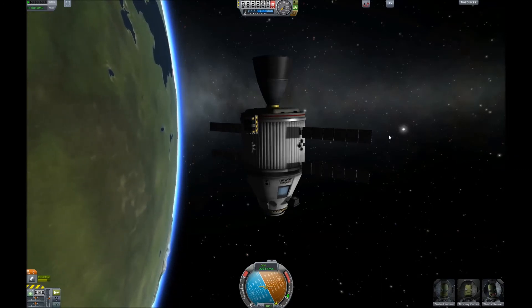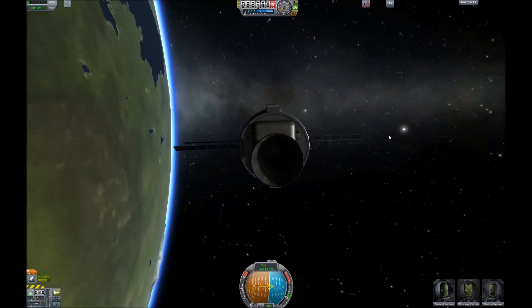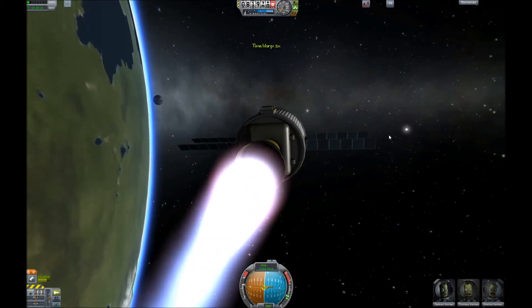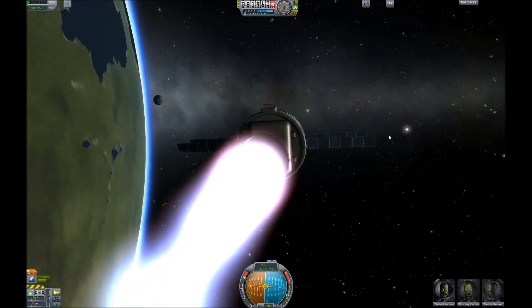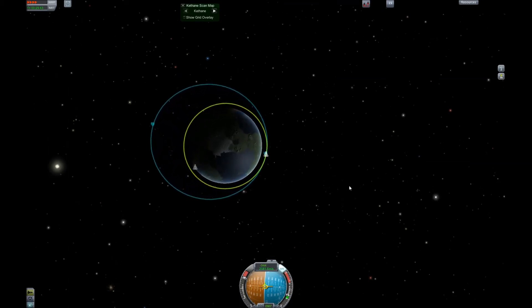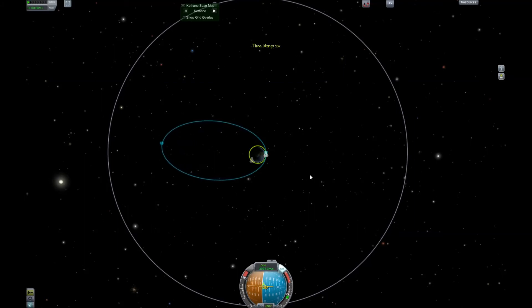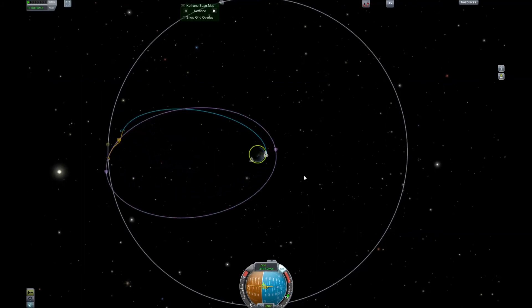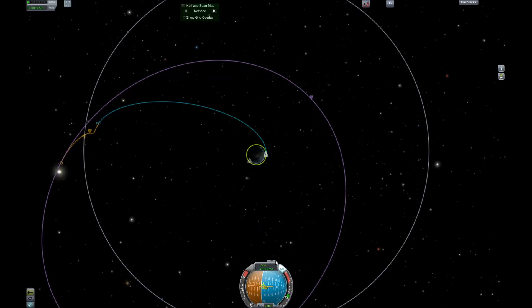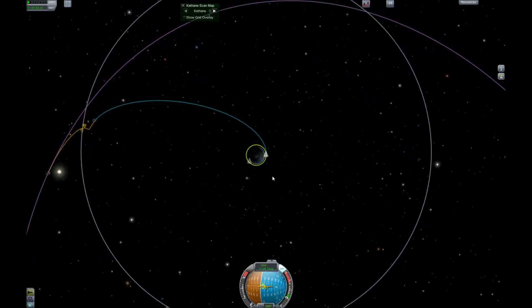If you want to go to the Moon, wait until it rises over the horizon while you're in orbit, then burn prograde. Point yourself prograde, wait for the Moon to rise with a little warping, and throttle up. Use physics warp with Alt+Period — you can warp up to 4x with physics on. Wait for your trajectory to reach the Moon's area and throttle down. Aim for a nice low periapsis at the Moon, but not so low you collide with it — unless that's what you want.